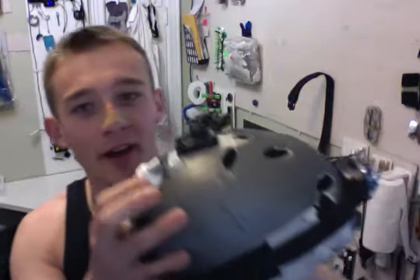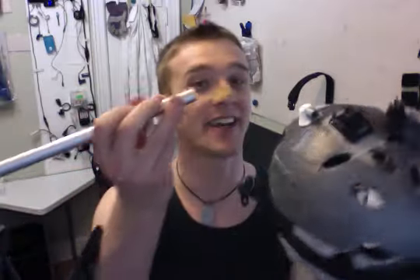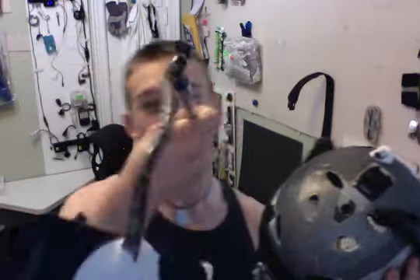Alright, so finally time to test this thing out, see if it works. And what is it? It's an attachment for my little either rear-view mirror or hands-free wireless video system.